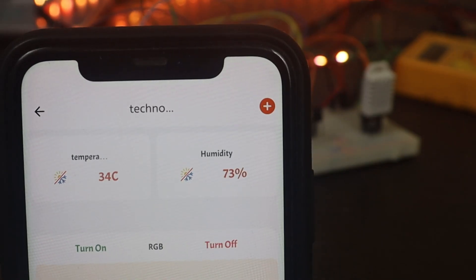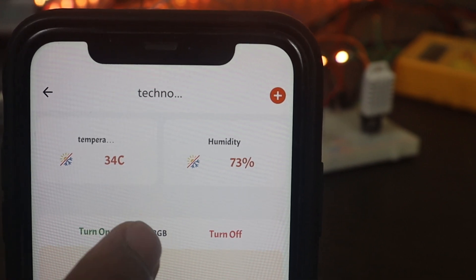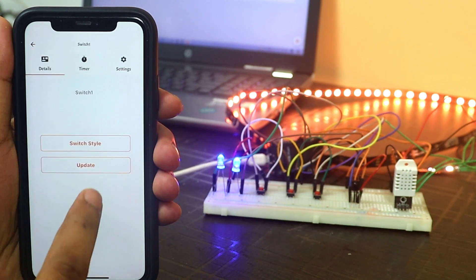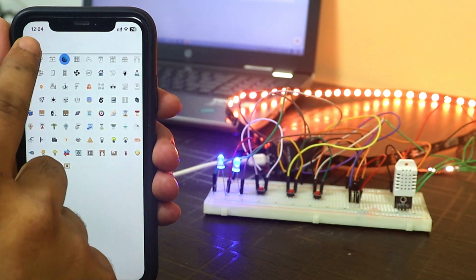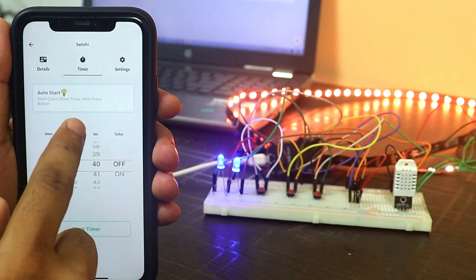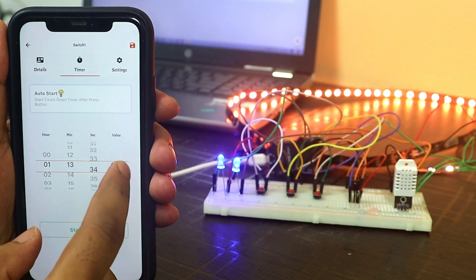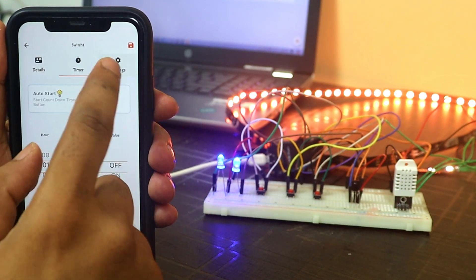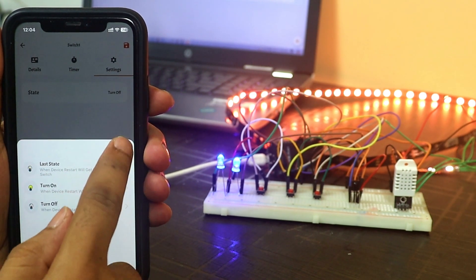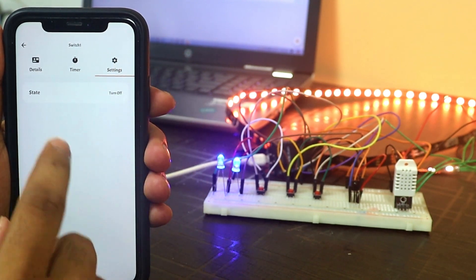We can also monitor real-time temperature and humidity values from the app. Now let's see some more features of the KME Smart app. If you long press a switch, you get a new window where you can change the icon. There is a timer feature where you can set a timer for a specific task — at a particular time, turn a switch on or off. In settings, you can select the default state for switches, which will apply after an ESP32 restart or power cut.